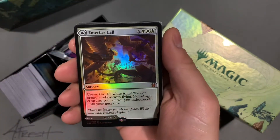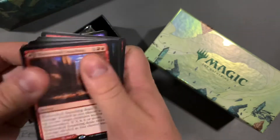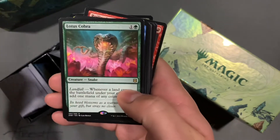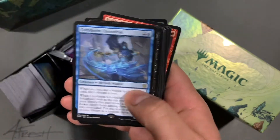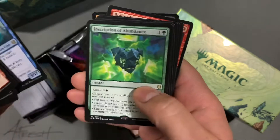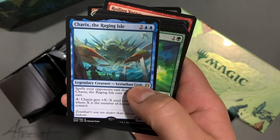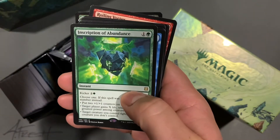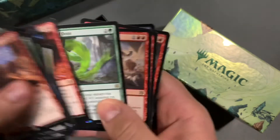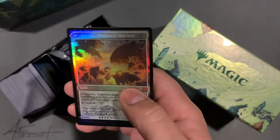Then going through, got some cool pulls. Got a mythic, a Mary's Call — super cool card. Got a Shatter Skull Smashing Mammoth, Cobra. Now we got some bulk rares after that, a lot of Legion Angels, Cherox Raging Isle. You get a few of these alternate art foils in these gift boxes, which are pretty cool. And then just some Shatter Skull Charger, Rolling Vortex.